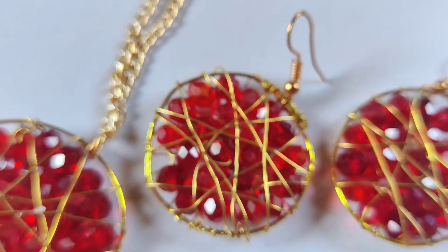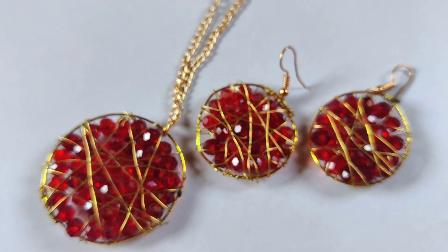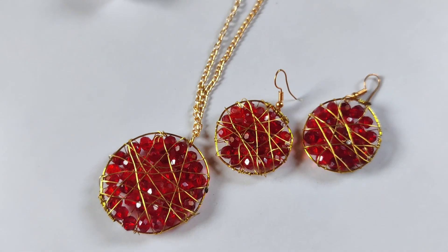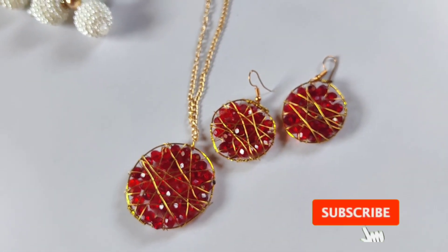Crystals are very trendy nowadays, so I thought why not make a video on the same. So here we are with a brand new tutorial of this beautiful red crystal necklace set. Enjoy watching the tutorial and let's get started.